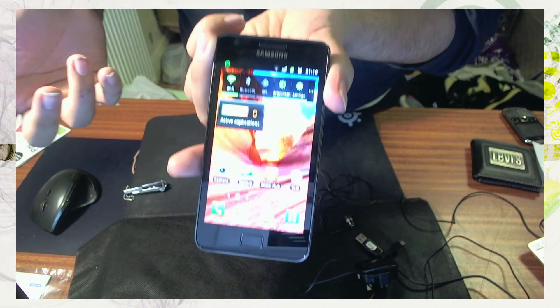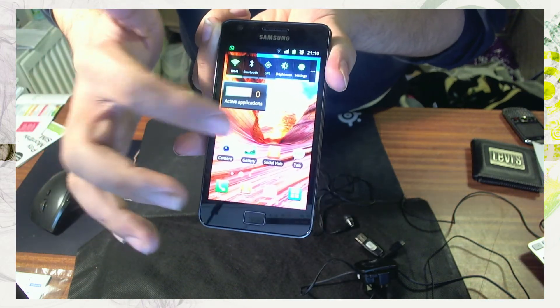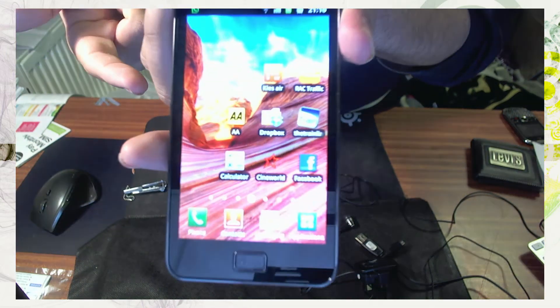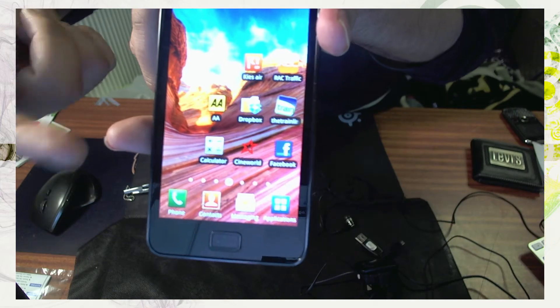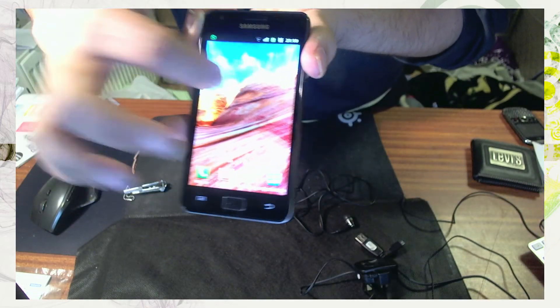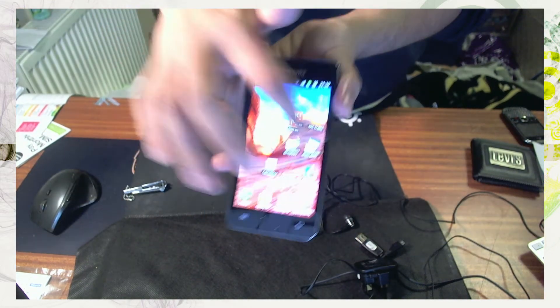So far I'm really loving the phone — the brightness of the screen is just amazing. Some of my applications I'm using at the moment like Facebook and so on. The browser is really, really good on this as well. I'm not going to go through every single thing on this phone at the moment.